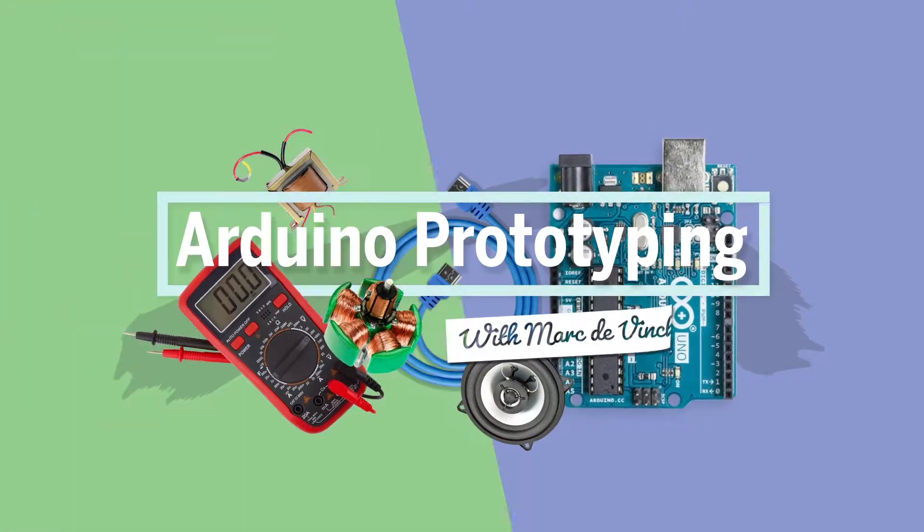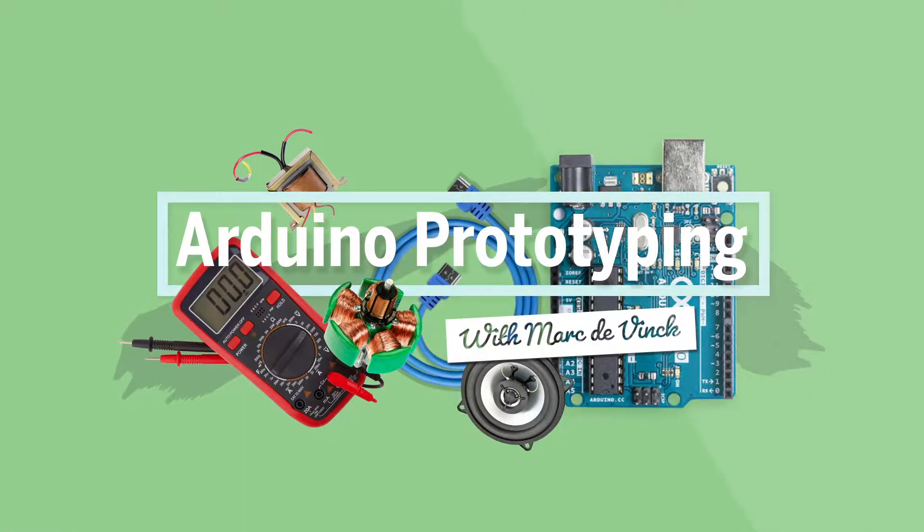At this point we've gone over enough of the basics. Let's start programming. The first thing we're going to look at is the hello world of the Arduino world, which is blinking an LED.